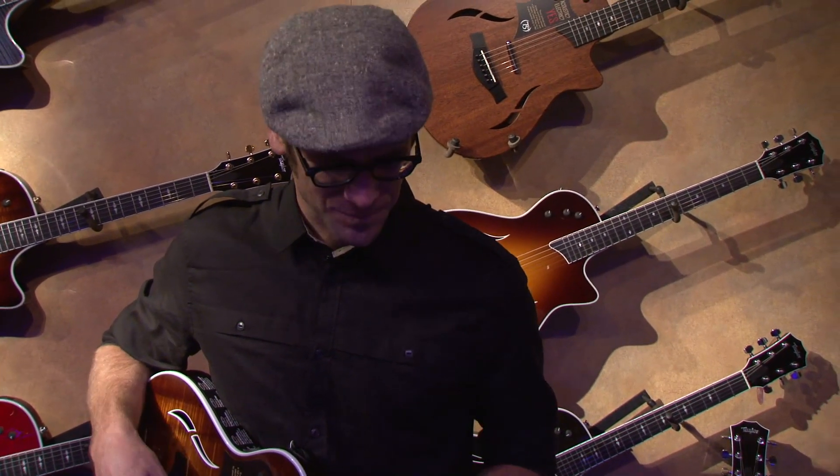This is Andy Powers with Taylor Guitars and we're here at NAMM 2014. I want to introduce you to our T5Z. This is following in the lines of our successful T5 model, but redesigned to be more familiar to an electric guitar player.